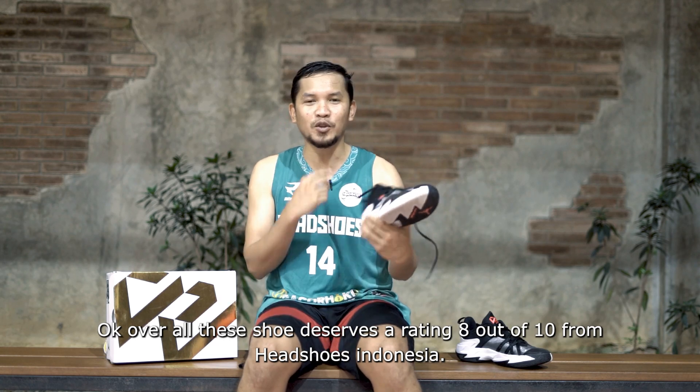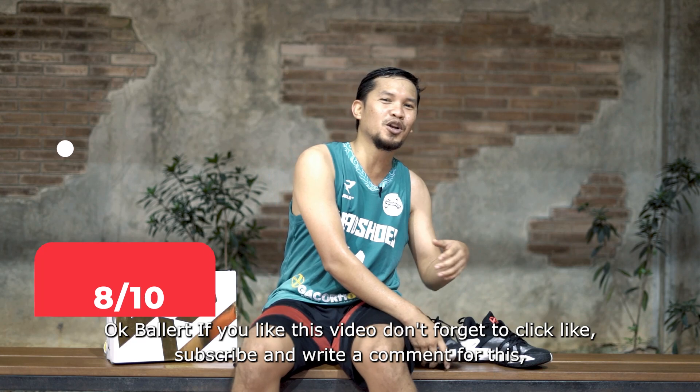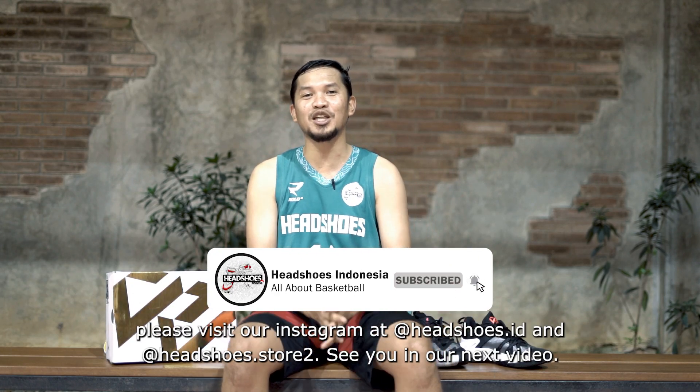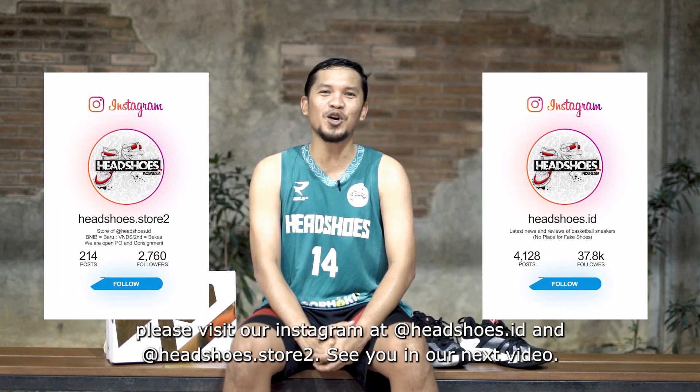Overall, this shoe deserves a score of 8 out of 10 from Hatsus Indonesia. If you enjoyed this video, don't forget to like, subscribe, and leave a comment. Also visit our Instagram at headsuse.id and headsuse.store. See you in our next video.